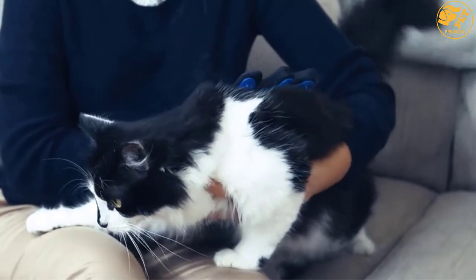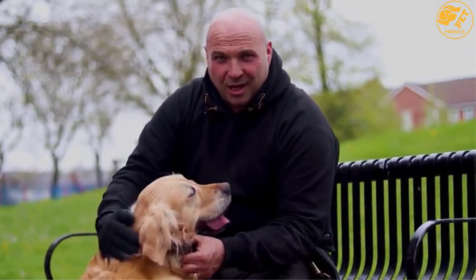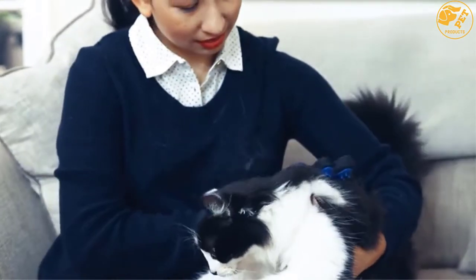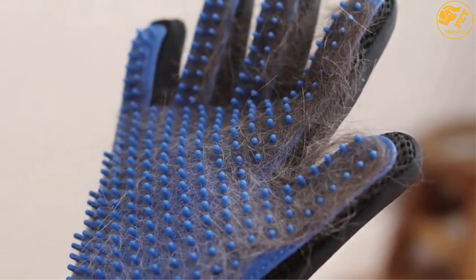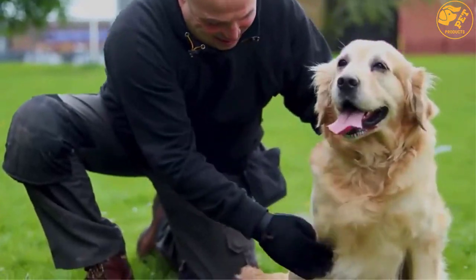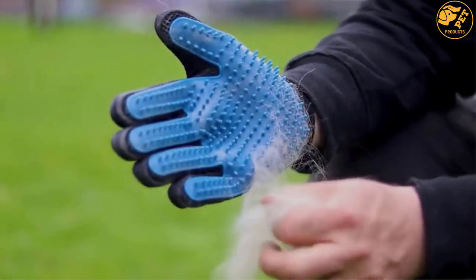It is perfect for short and long curly-haired horses, cats, dogs, and other pets. Thanks to its safety design, it does not harm the pet's skin and has a 5-finger design letting you reach even hard-to-reach places such as the face and tail. Made with soft rubber, it ensures gentle grooming and massage without painful scratching. It also has an adjustable wrist strap for a comfortable fit. Buy it with confidence.